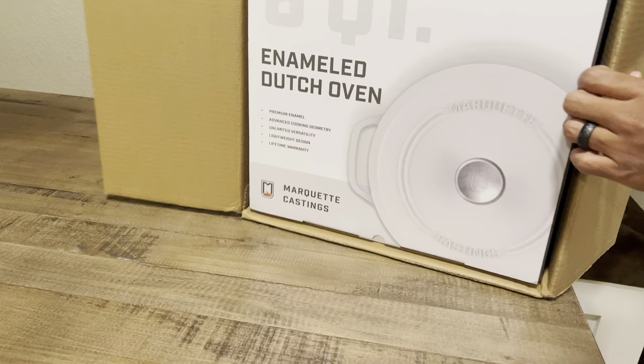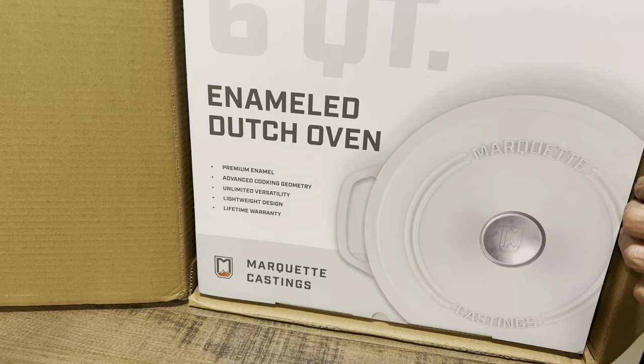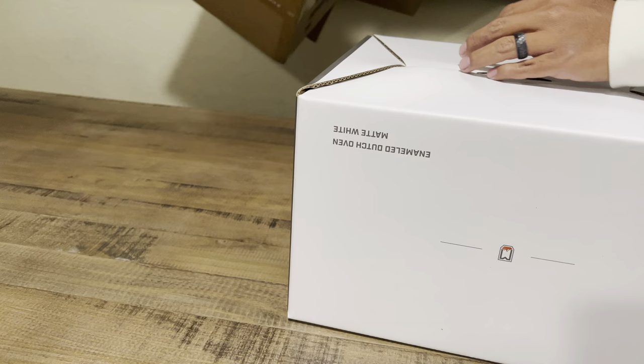Not only that, but I did already have a product from them. They sent me this six quart enameled Dutch oven right away. They asked me what kind of products I want to review, and I just gave them a list and they sent me this right away, which was very impressive.